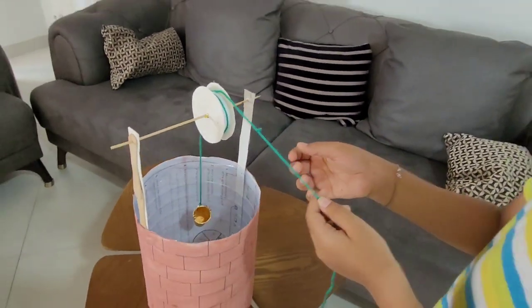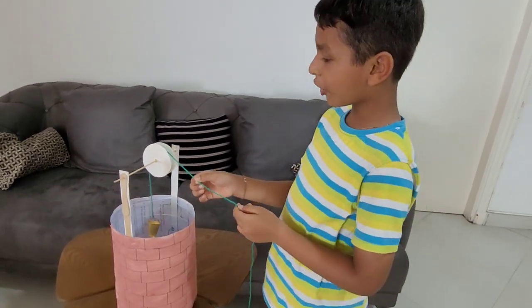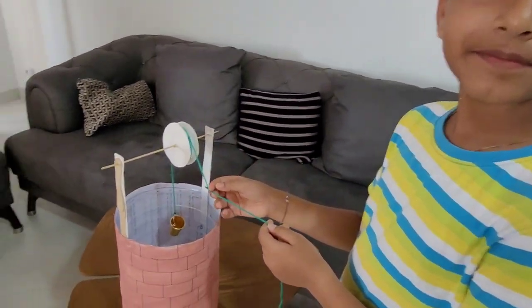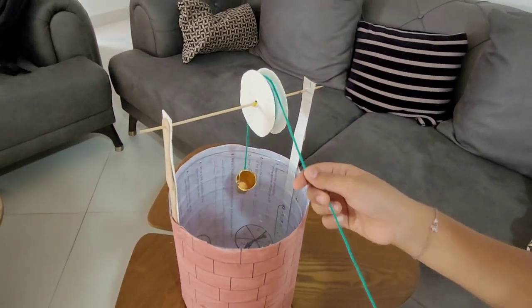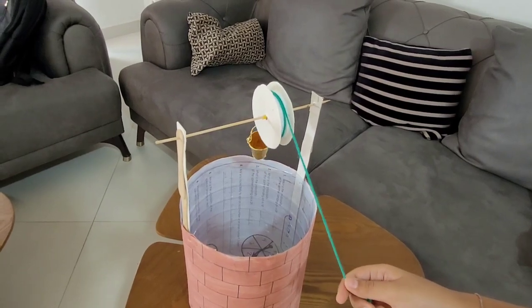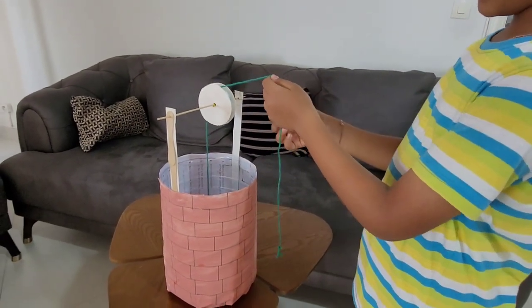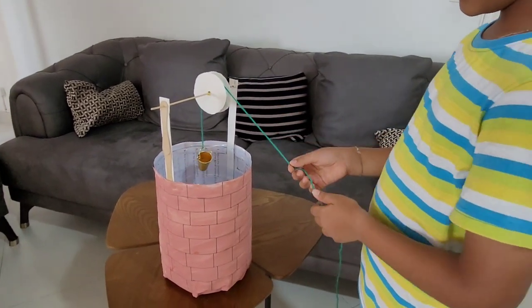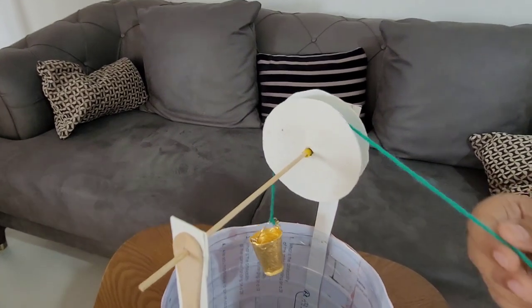So you finished this successfully, right? Yeah. You enjoy your project? Yeah, I enjoy a lot. Can you show more? Yes. And I put a straw here, so it can move easily.